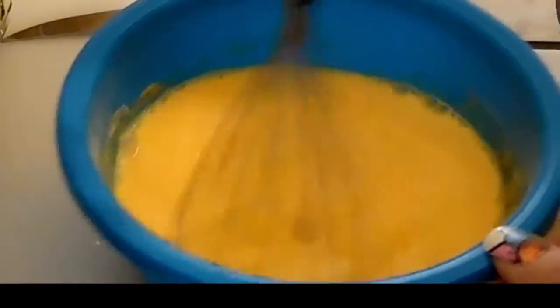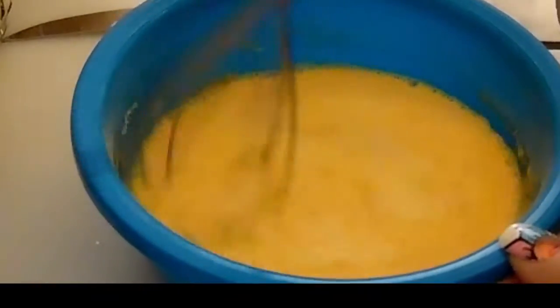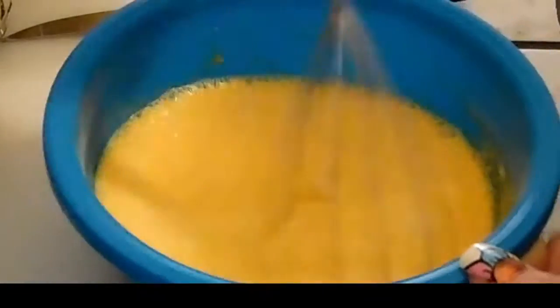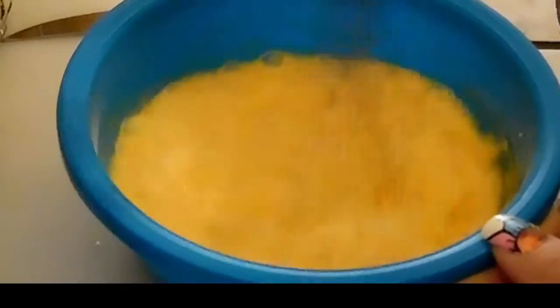Get all the lumps out. You want to use cold milk and cold water because it dissolves best with that.